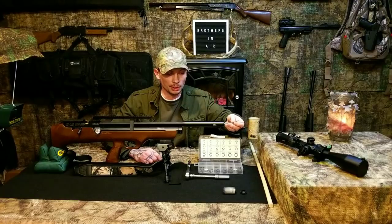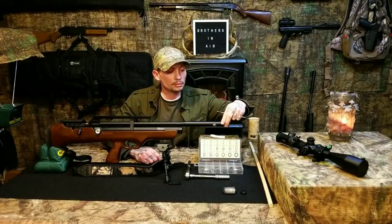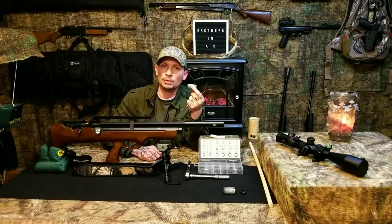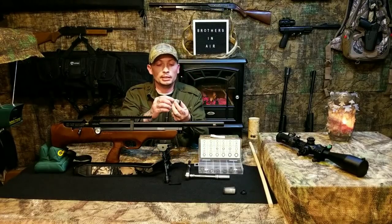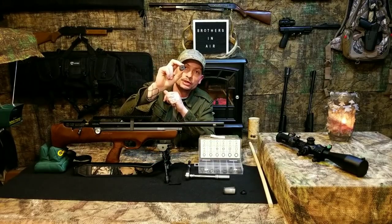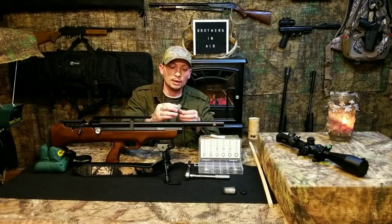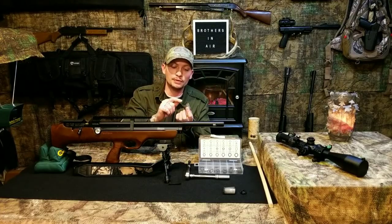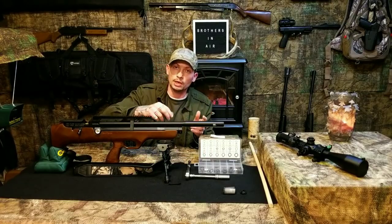Now I'm just going to go in there and grab hold of that next baffle. These are just like the other ones on guns with this similar shroud. If you look at it, there's a big hole on one end and a very small hole on the other end. The correct way for these baffles to be installed in the shroud is with the large hole facing forward and the small hole facing the breech of the gun.